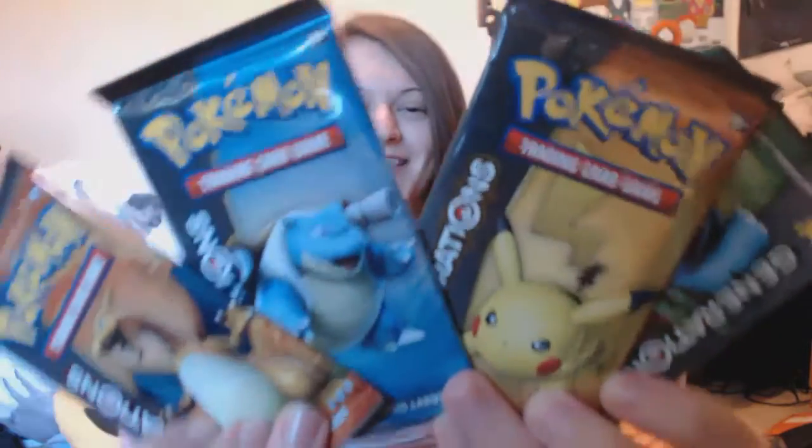A quick fun fact: I have never in my life opened a pack of Pokemon cards. I've absolutely adored Pokemon since I was a little kid and loved collecting cards, but I've never opened a pack before. My grandparents started me off — they would buy me stacks of used Pokemon cards from car boot sales, so that's all I ever had as a kid.